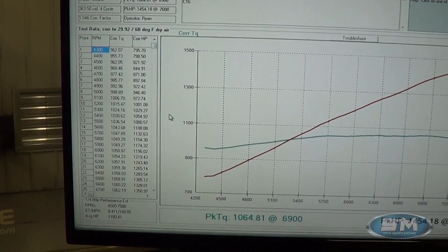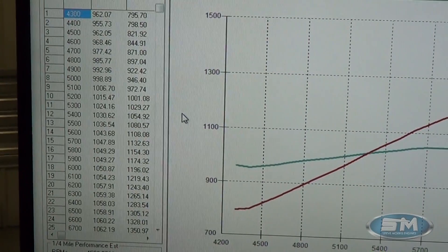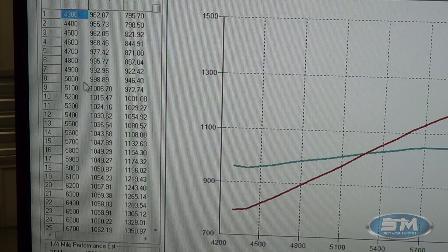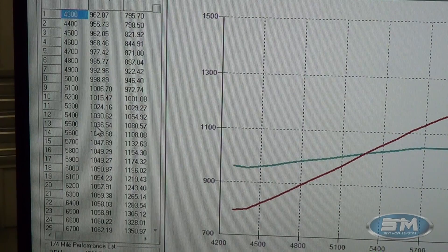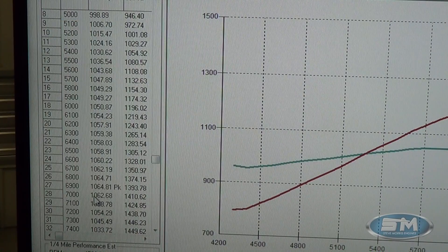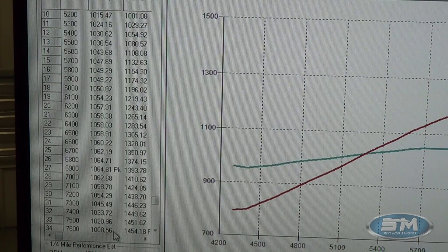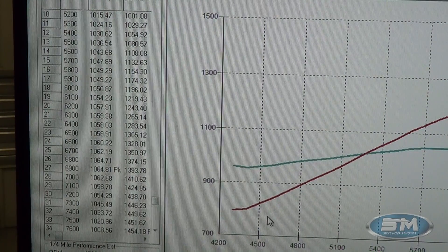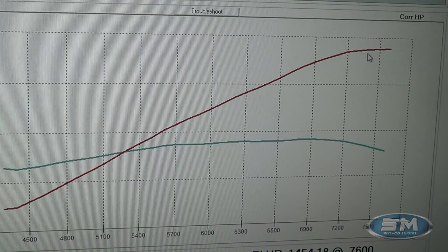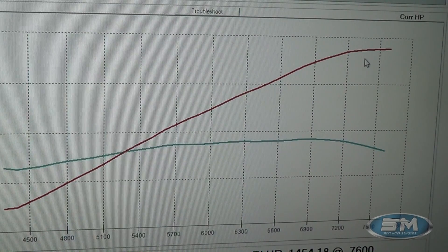Let me go through some numbers here. At 4500: 962 torque, 821 horsepower. At 5000: 998 torque, 946 horsepower. At 5500: 1036 torque, 1080 horsepower. At 6000: 1050 torque, 1196 horsepower. At 6500: 1058 torque, 1305 horsepower. At 7000: 1062 torque, 1410 horsepower. At 7500: 1451 horsepower, and 7600 is 1454. Just lightly going over, but you can see it definitely lays over just a little bit right up there. It's just a combination of what we have here for a good all-around street car piece.